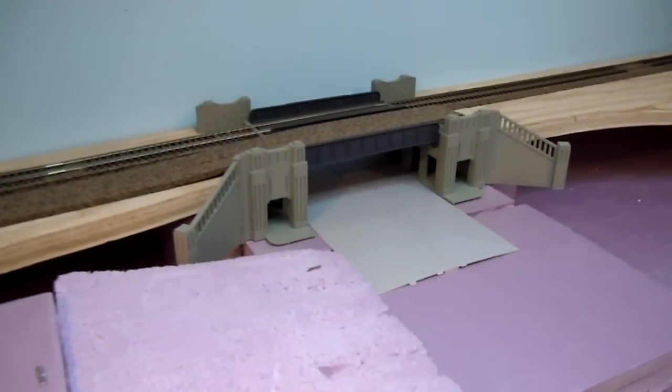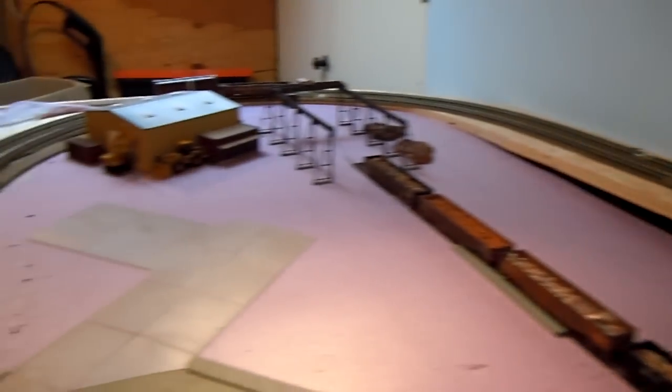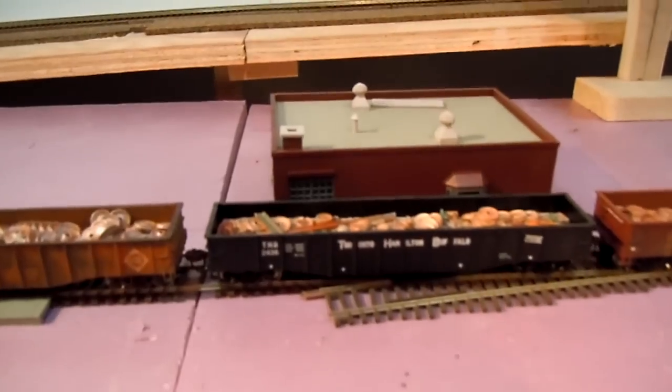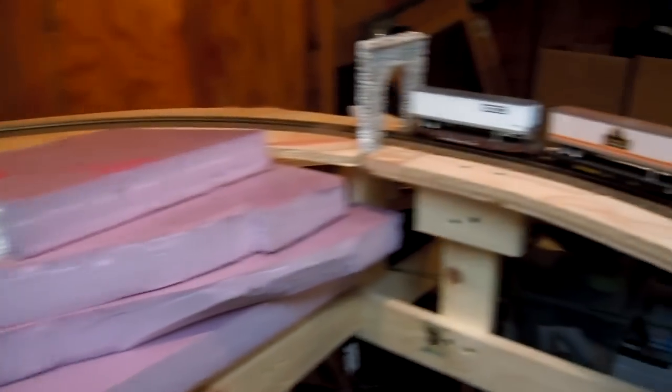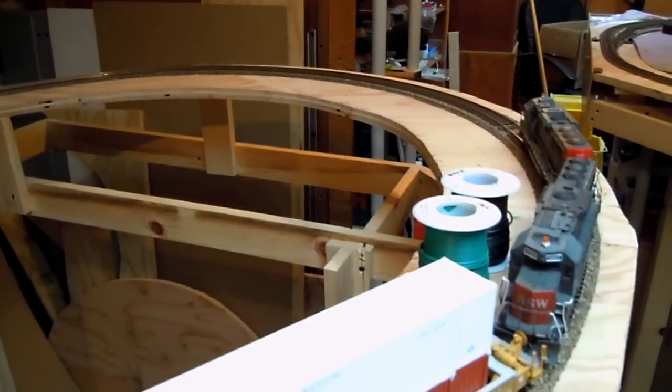Also, some Walther's cornerstone models. I'm very happy with the way it's going so far. Join me again for my next video. Thanks a lot.